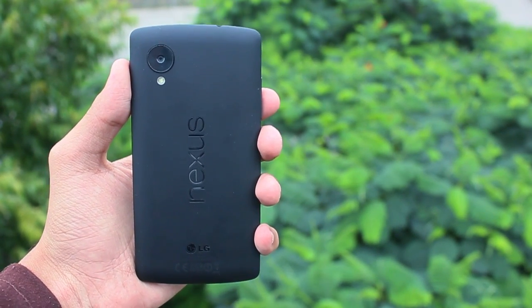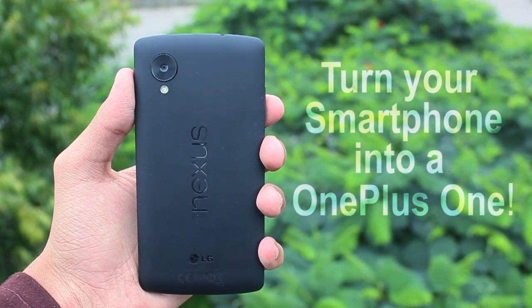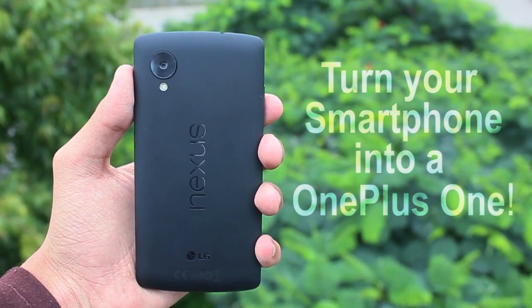Hey, what is up guys, this is Shreyas and in this video I am going to show you how to turn your smartphone into a OnePlus One.